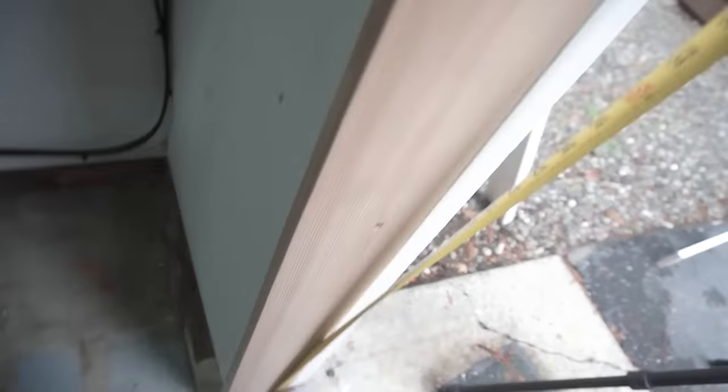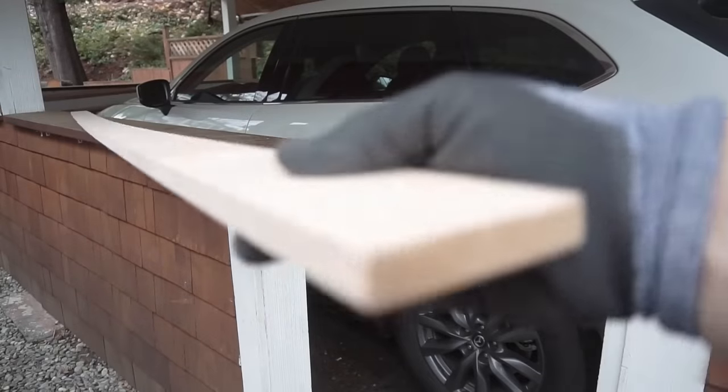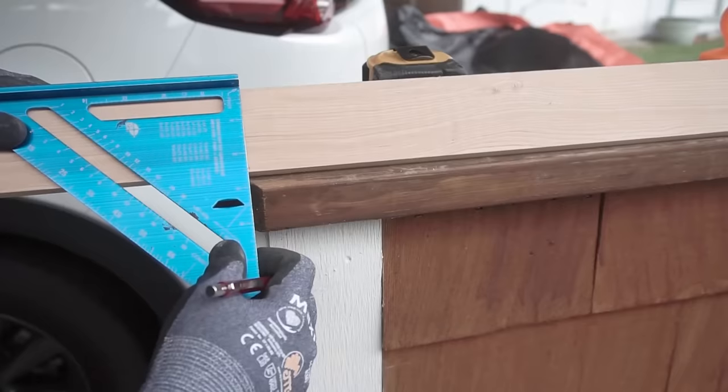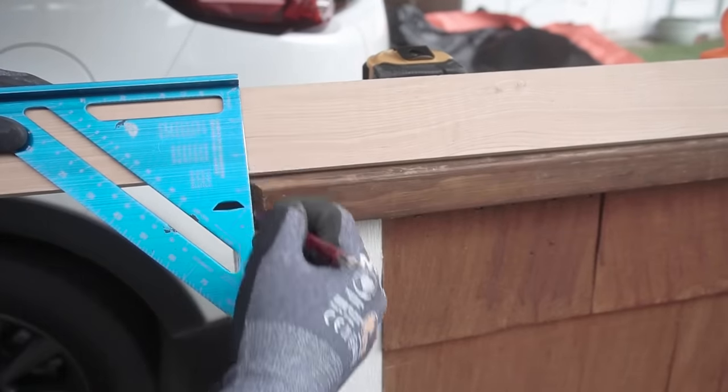Now we're going to measure out for that wooden door stop to match the top frame. This one is a half inch. I've got my measurement drawn out using my square and now we're going to cut it off with the miter saw.